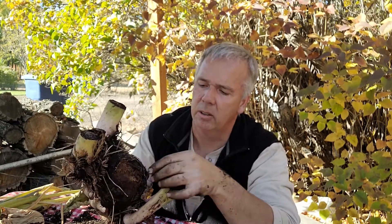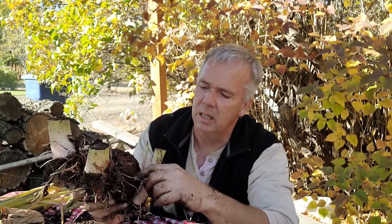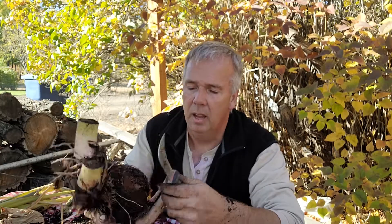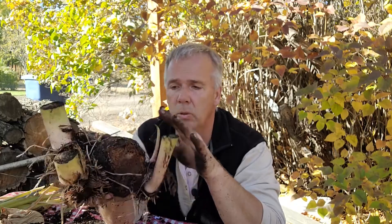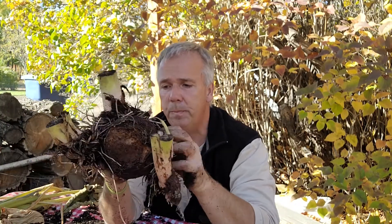As I peel back this outer covering, I can see the damage that this rotting tissue has. And that's where this knife comes into play. I'm going to try to save the original bulb and see if I can get it to grow for next year. But we have to do a curing process before I can actually store this bulb.